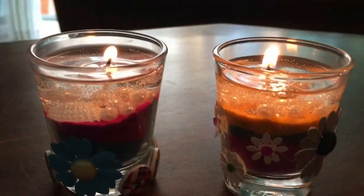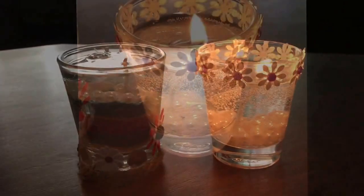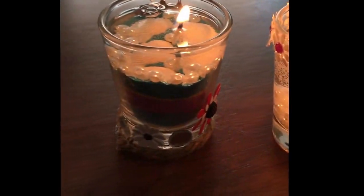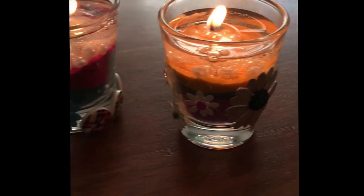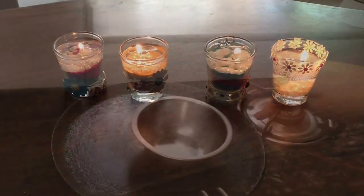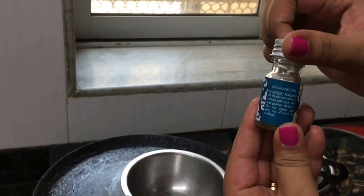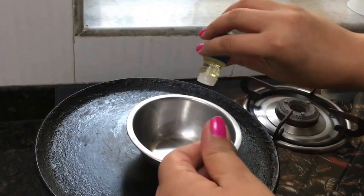Hi guys, welcome to my channel. Today I have come up with this cute short glasses gel candle - they are very inexpensive and very cute. This is a DIY, so to know how I created these cute gel candles, keep on watching.